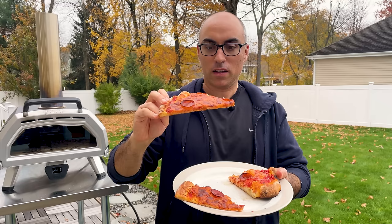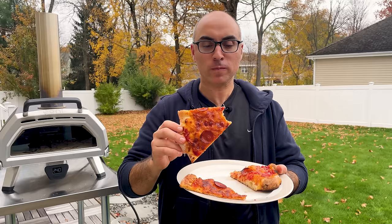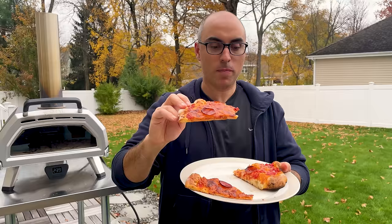Next, the slice cooked in the oven on the pizza stone. It's got a little bit more bounce in the crust — no flop whatsoever. Definitely a little bit more flavor, and the dough is a little bit more chewy. Both were good, but this is definitely one step up from the sheet pan.